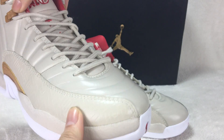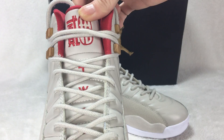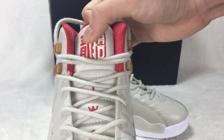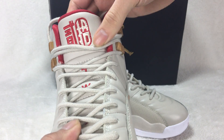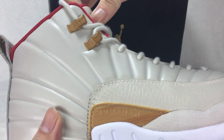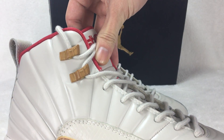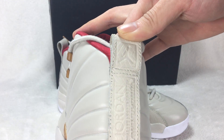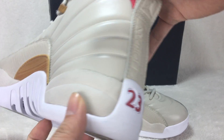It's red and cream. The double stitching is very nice. You can see on the shoe tongue it has 'Chinese World 20' on it, and on this part it's different. Turn to the back — the 23 logo. It's nice.